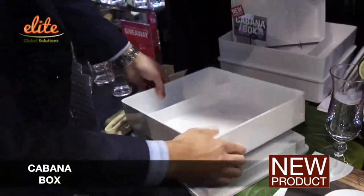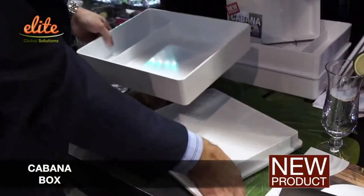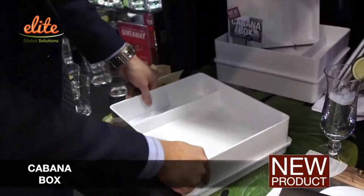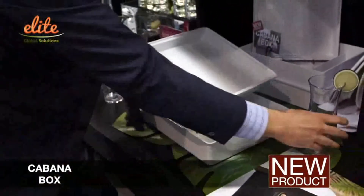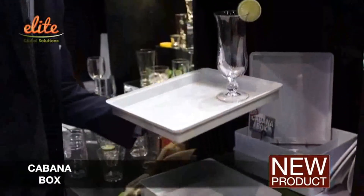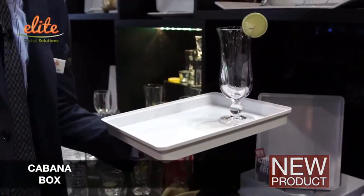Everything is very stackable, both top and bottom. And last but not least, you can use this as a tray to have your drinks as a multi-unit individual piece.